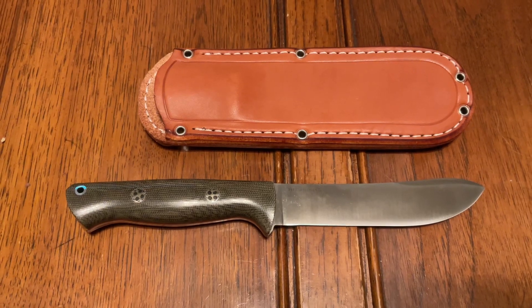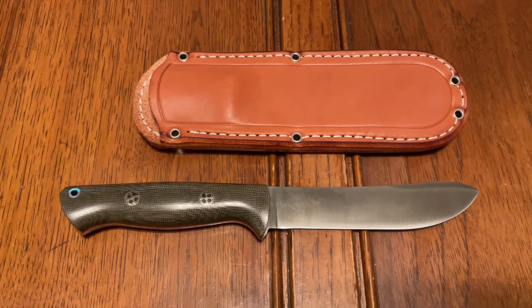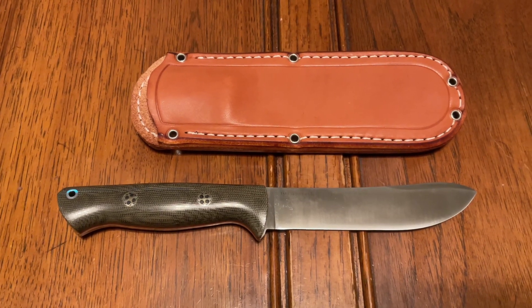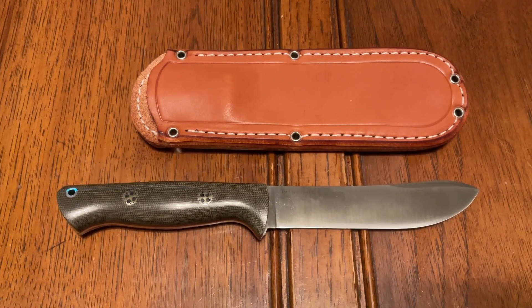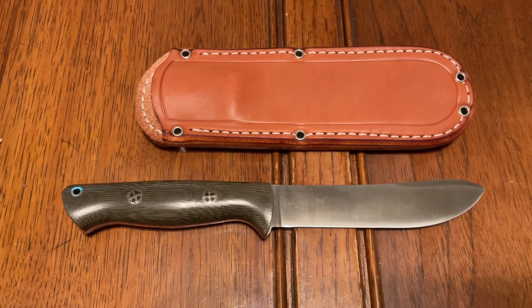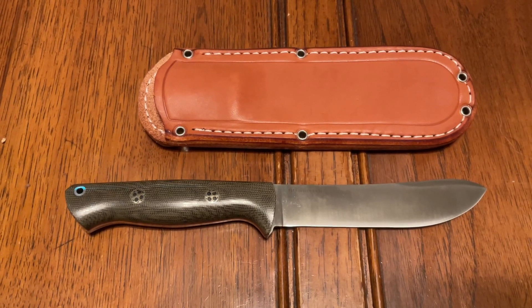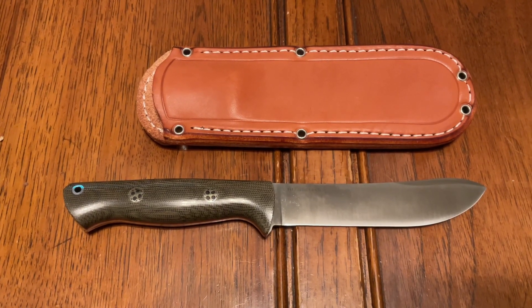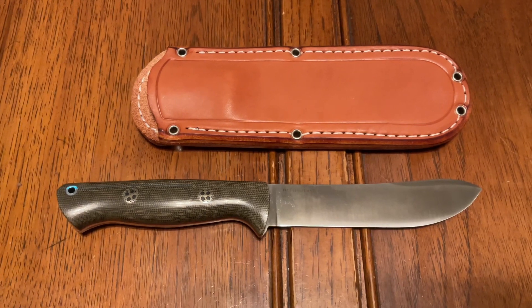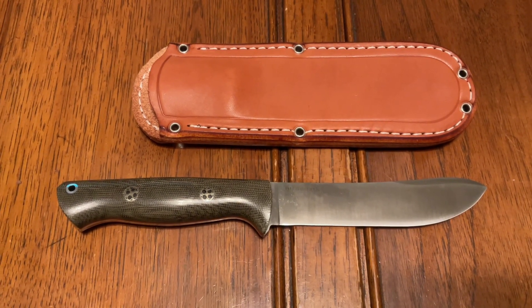I've used the Kephart in the kitchen a lot — mostly food prep. I've got a lot of other knives that are maybe better suited for heavy work, but I wouldn't hesitate to use either of those — or this — for that. It's a nice knife. The handle is really good; I think it's nicer than the Kephart in a lot of ways. The Kephart's a neutral broomstick handle, but you can't beat these Bravo handles.